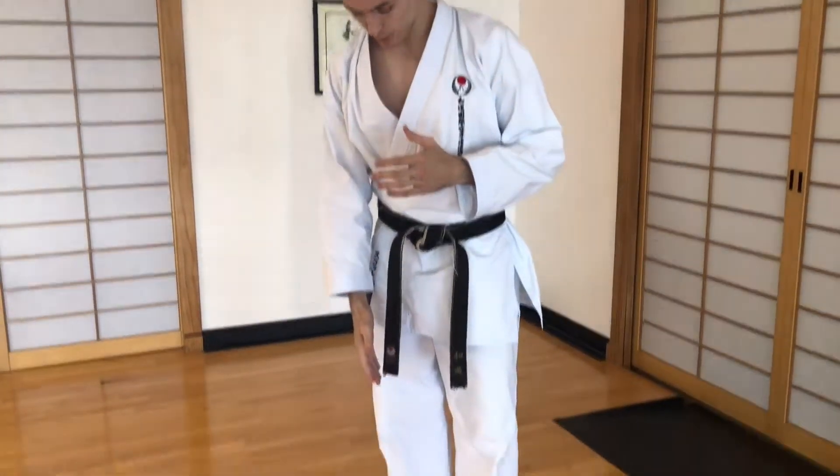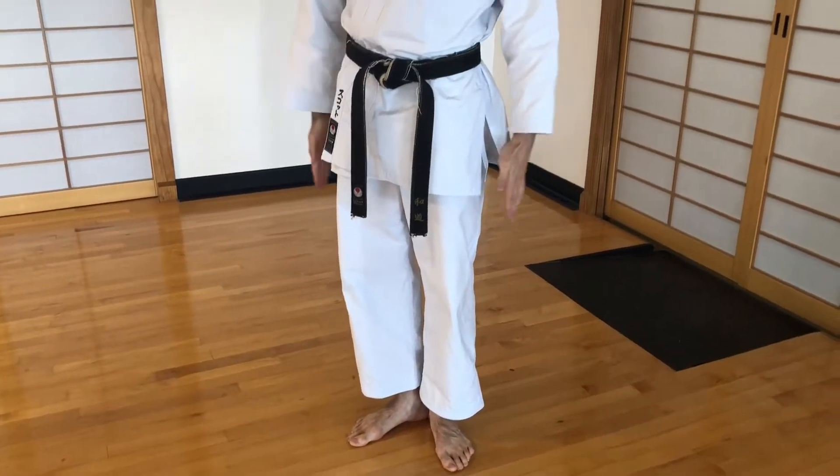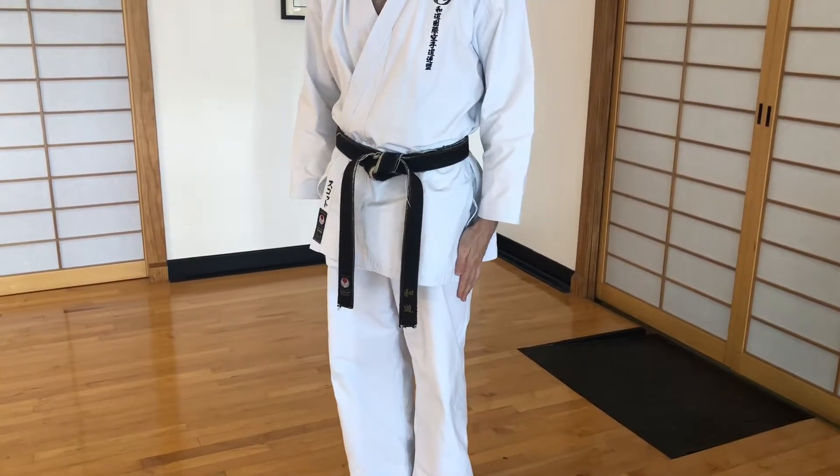Hey guys, in this video we're going to be talking about bowing — especially if you're a brand new student or a current student that just wants to refresh your protocol. When you're bowing, come from musubidachi: heels together, toes apart, hands and fingers together flat against your legs. Make sure that it's secure.